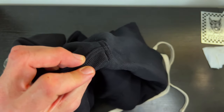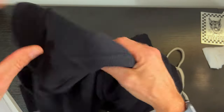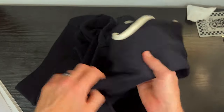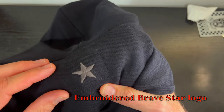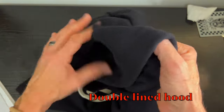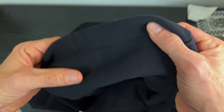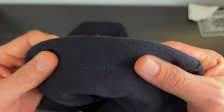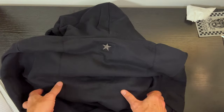Bar tacks at the stress points, just like on the eight-and-a-half-ounce — really into that, really awesome. Of course you can't have a BraveStar product without the star, and just like the other one, this is gray on black so it pops a little bit. With your hood up, we have a double-lined hood. Feeling this in my hands I can feel it's a double-lined hood — this thing is heavy and will provide nice protection from the elements. Real clean stitching overall — very impressed.